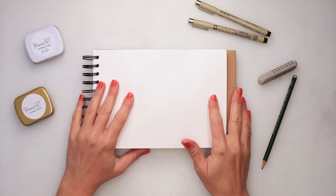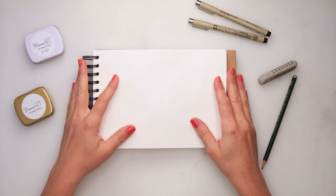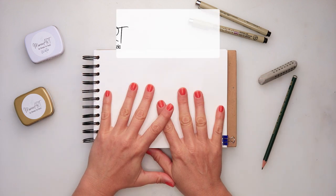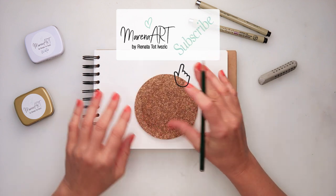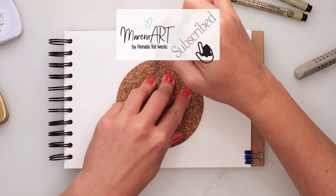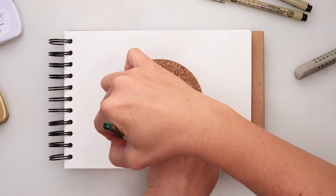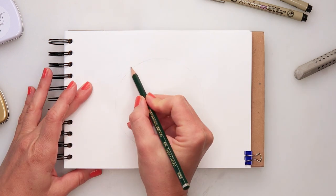Hey guys, welcome to my channel and welcome to this video. Today we will be painting a teapot, and for the supplies I will be using the same supplies I used for my previous paintings. All of them are listed in the description box if you want to check some of them out.